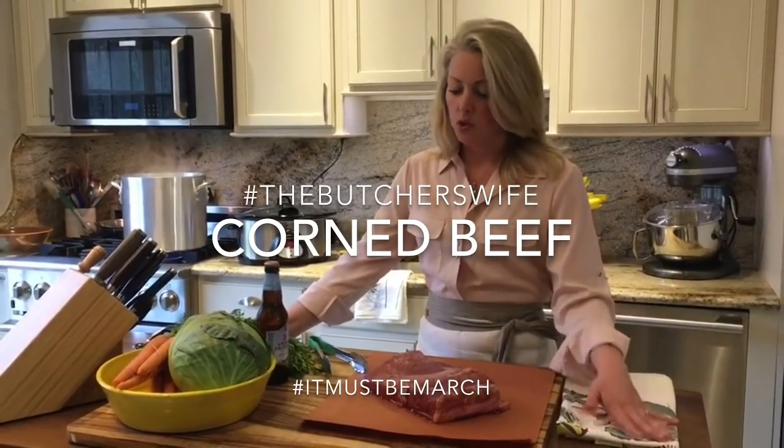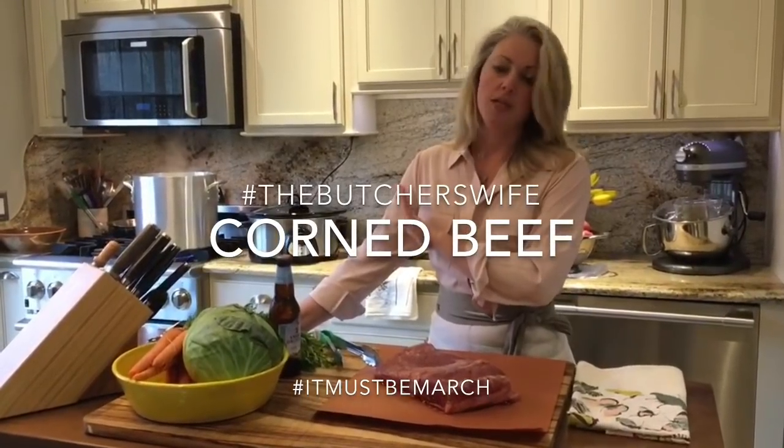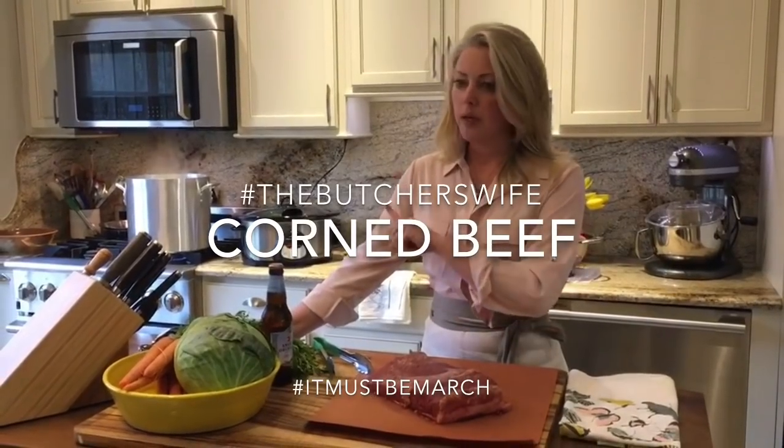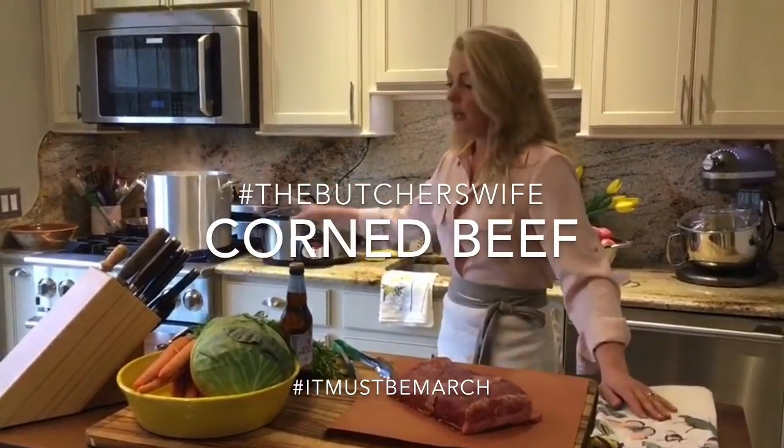So I figured, let me try. I'm going to do one in the crockpot, which I actually started this morning, and I set it for eight hours on low. And then this piece I'm going to boil — bring to a boil and then turn it down to a simmer in this large pot.